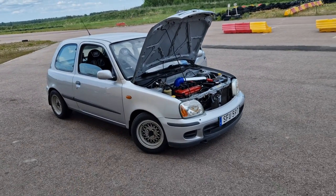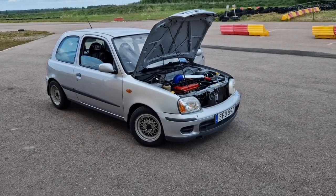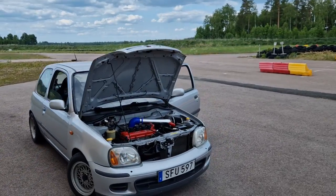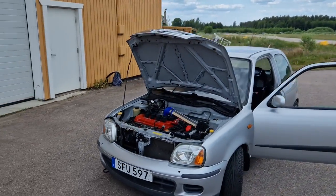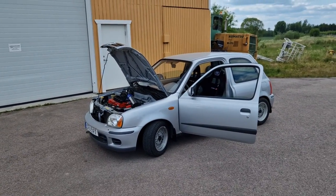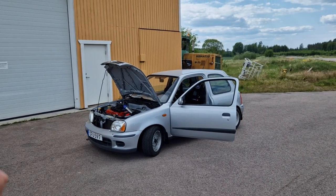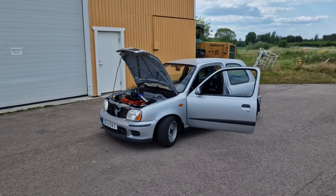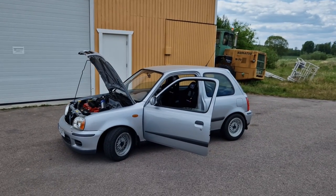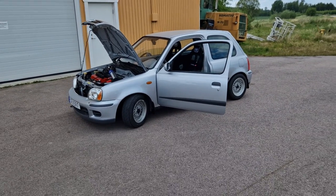Except for the tires — they are not a sticky compound by any means. Just cheap Nankang tires, supposed to be a sporty compound, but I'm not sure. I would definitely like to try out some real proper racing compound, some sticky rubber — that would be really fun on this car. The tires are the one thing holding me back the most right now. But it's also a bit of the fun, so that you don't feel like you have to push the car above your skill level.